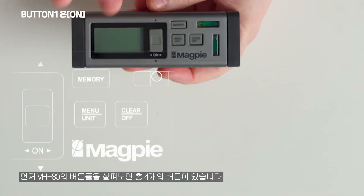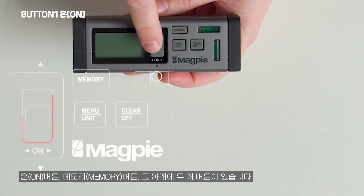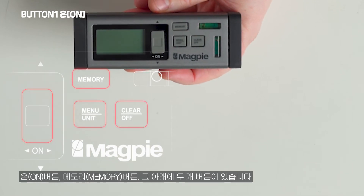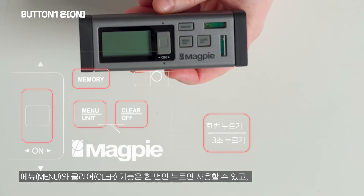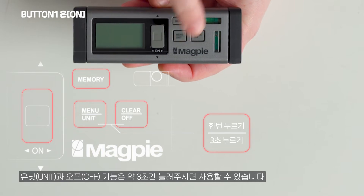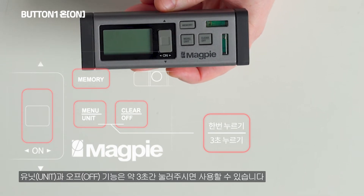As you can see, there are four buttons in total: the main button, the memory button, and two side-by-side buttons. If you press them once, it will activate the option on the top. If you hold the button for three seconds, it will activate the option on the bottom.